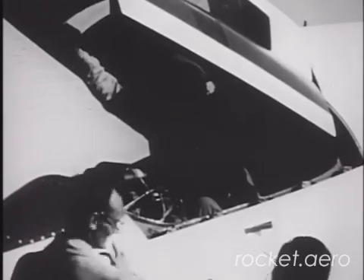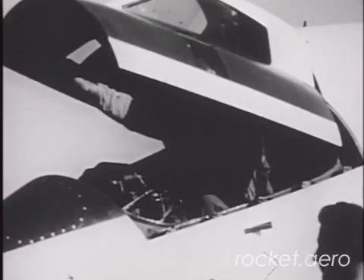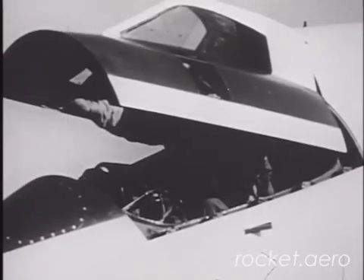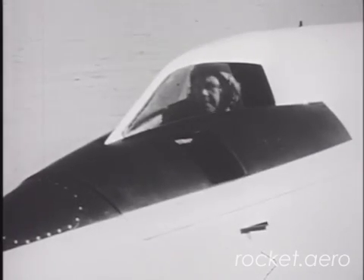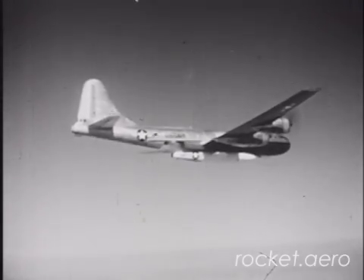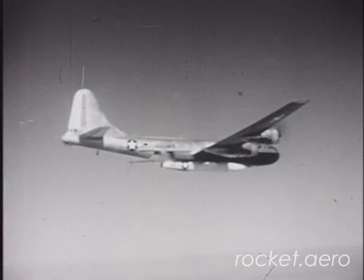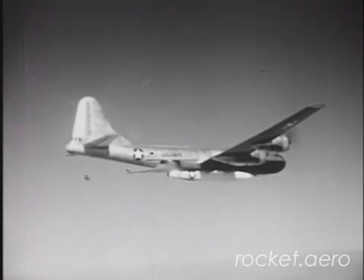Performance with the hybrid jet-rocket combination disappointed the Navy, so a decision was made to launch the Skyrocket from altitude using a modified B-29 bomber, which was known in the Navy as a P-2B. This would allow the D-558-2 to turn its minimal fuel load into greater performance and more data, rather than simply scratching its way to altitude.